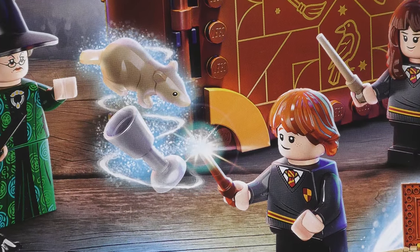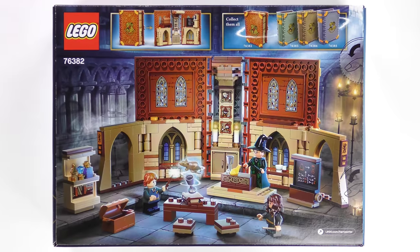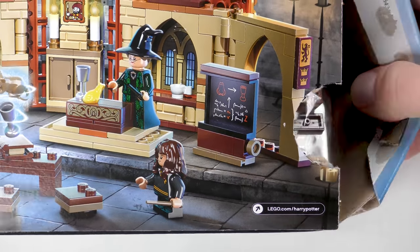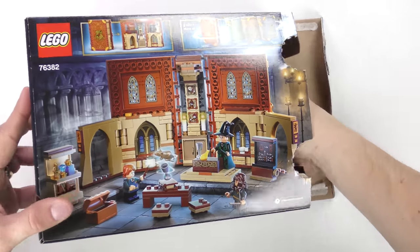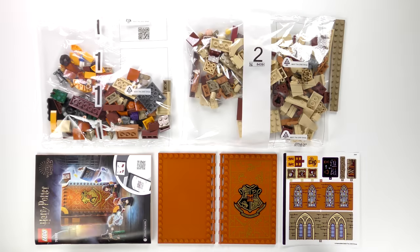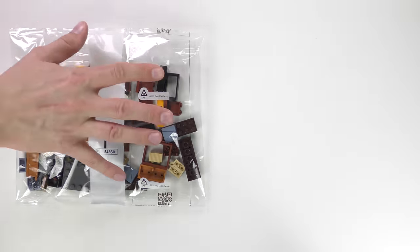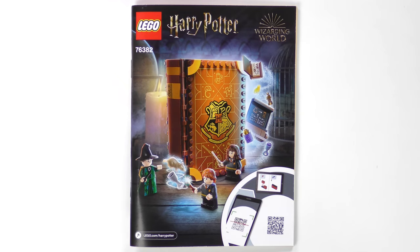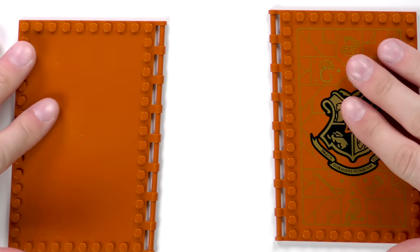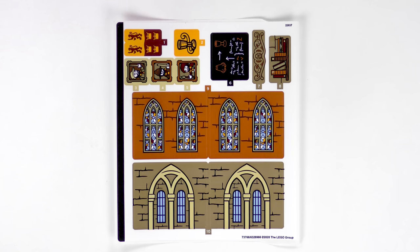Before we start using the incantation Veriverto to turn Scabbers into a water goblet, let's break this box open and see what we've got inside. Here's everything you get inside the box. We've got two numbered bags of LEGO, a 78 page instruction booklet, a back and a front cover which is thankfully printed, a 2x16 plate, and a hex upon LEGO — the dreaded sticker sheet.